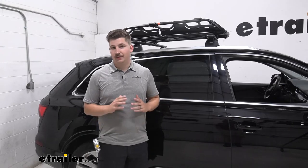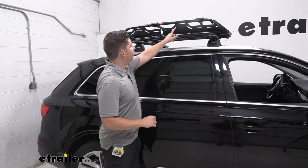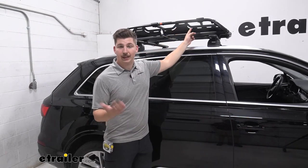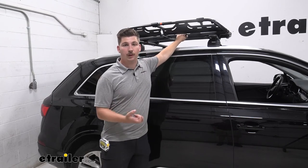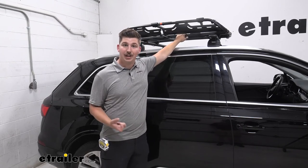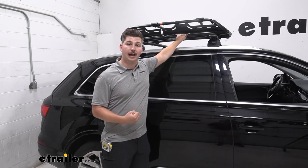We do have plenty of tie-down points around the whole carrier here. These thinner portions would be great to run a cam buckle strap through, and all of these smaller bars on the bottom are perfect for any S-hooks if we've got ratchet straps that we want to use to secure our cargo down.